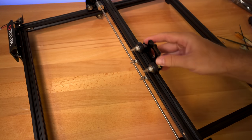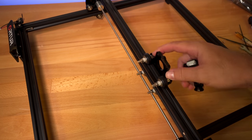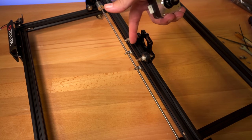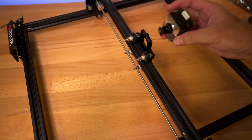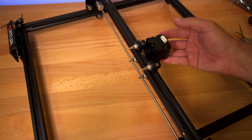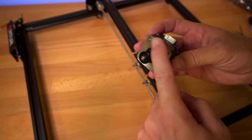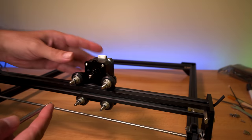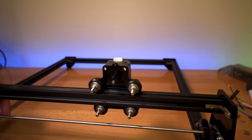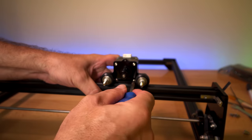For the next part we need to install the stepper motor onto the x-axis carriage. We're looking at the back — the motor goes from the front to the back with the plug pointing up. We have four small little bolts that will go into the motor through this bracket. There's one, two, three, four. I'm going to go ahead and snug them up — they don't have to be crazy tight, just enough to hold it.